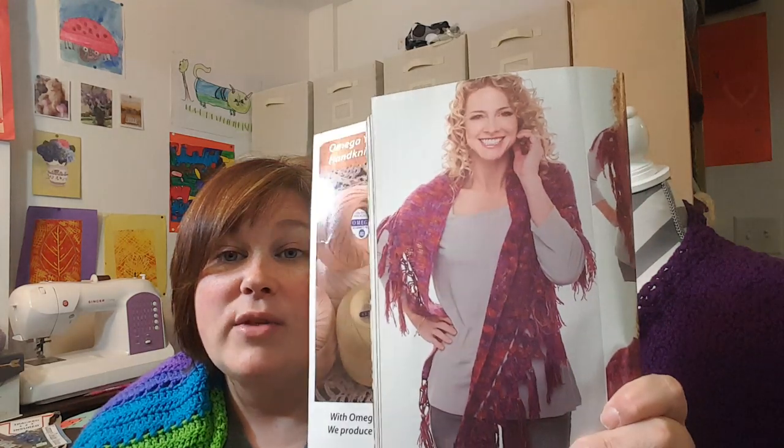It's marked as easy and how many yards? 490 yards — oh, you could use a full Mandala Cake! Look at how cute that is. Maybe I'll make it with my Troll yarn — I've been hoarding three Trolls back there just waiting for a perfect thing to make with it.